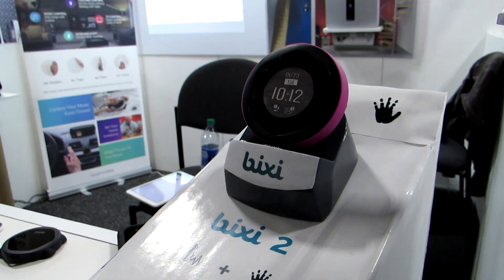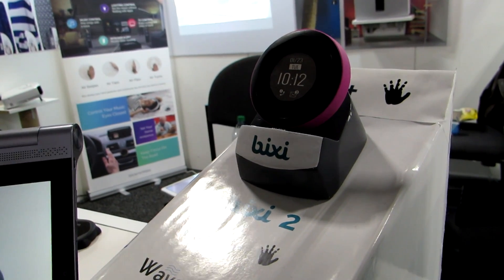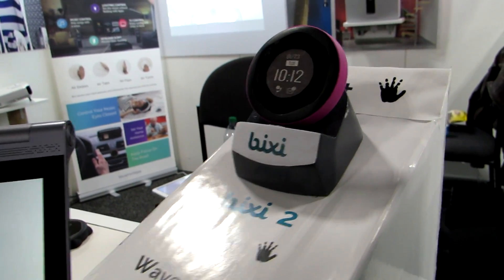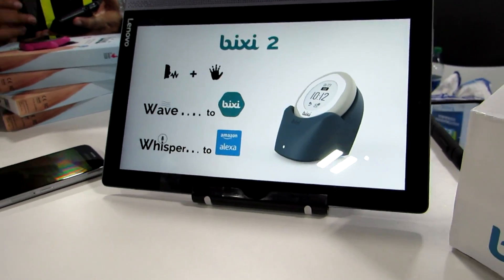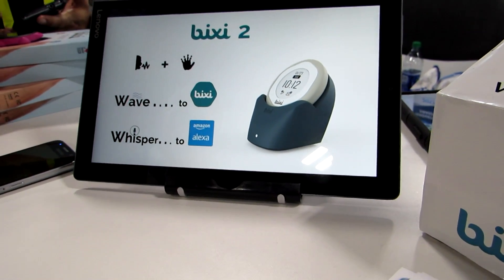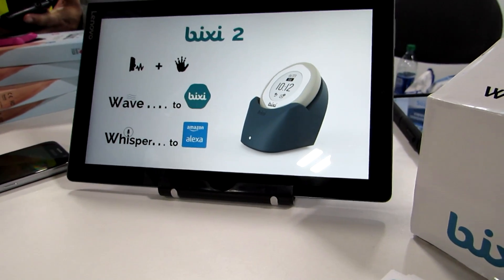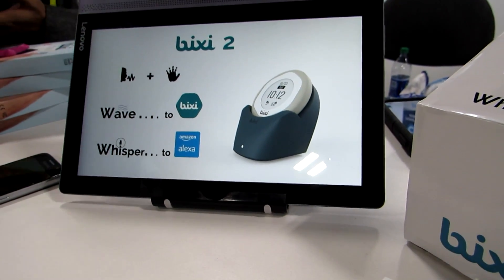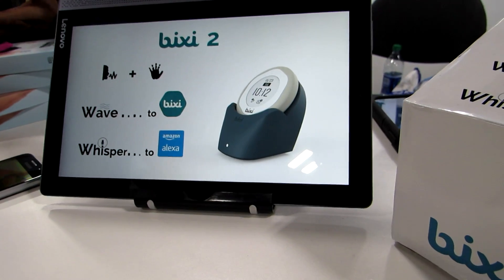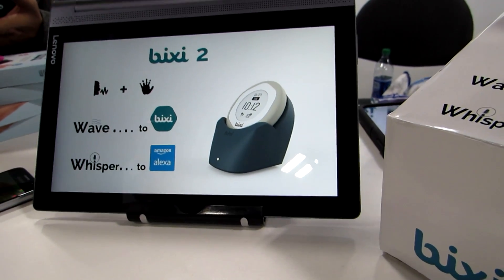Later this year, in time for the holiday season, they're going to be releasing a second-generation module, which you can see is a little bit different. It has a display on the front, and in addition to gestures, it supports voice recognition. They say whisper to Amazon Alexa, because it supports Amazon's voice service — but you don't need to shout. It doesn't work from across the room; the idea is if you're nearby, if it's on your nightstand, you can speak quietly and it should be able to hear you without disturbing other people nearby.